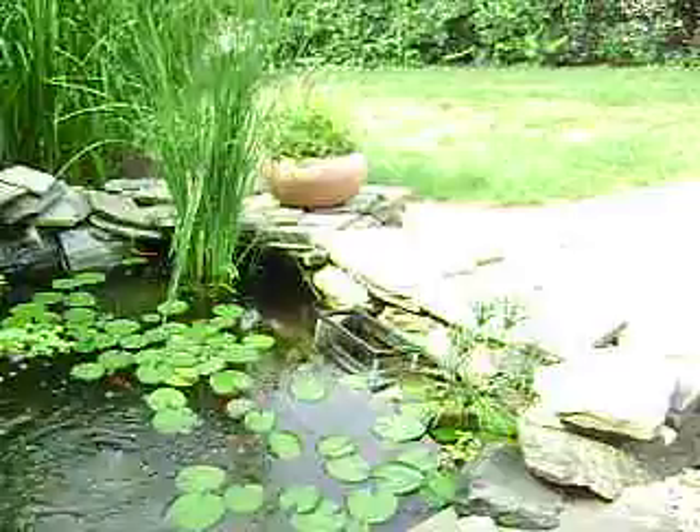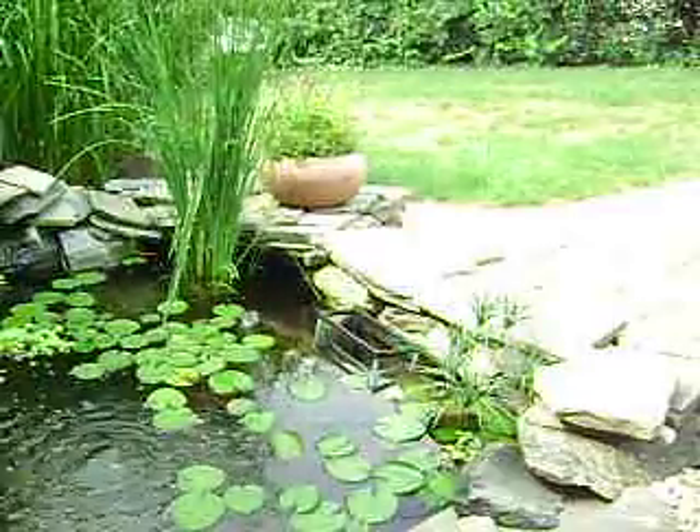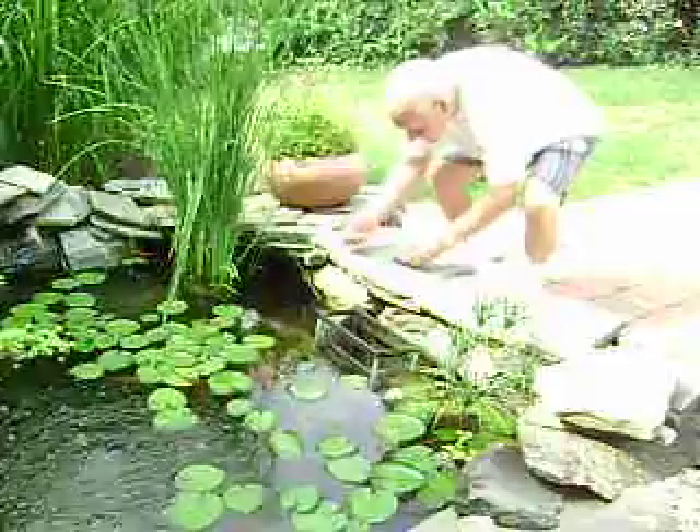I'm going to feed the fishies. They eat right out of my hand. Watch this. Are you ready for some action? Watch the fishies — they eat right out of my hand. Watch this.